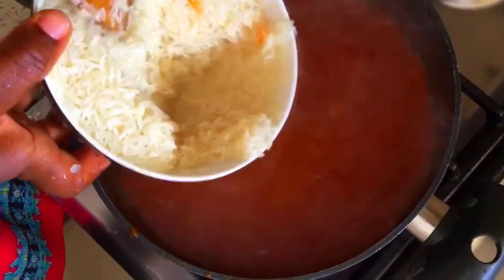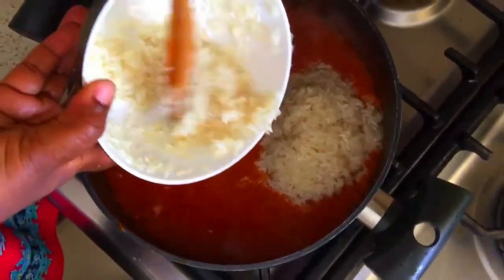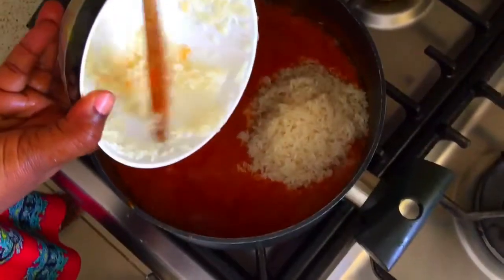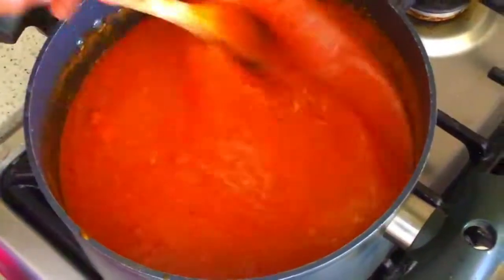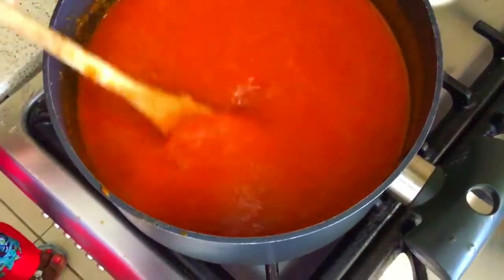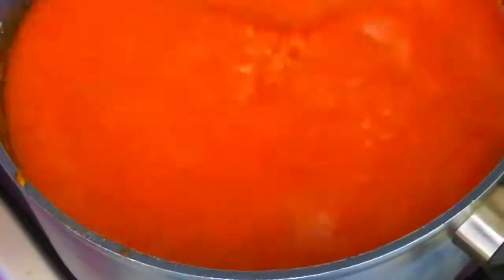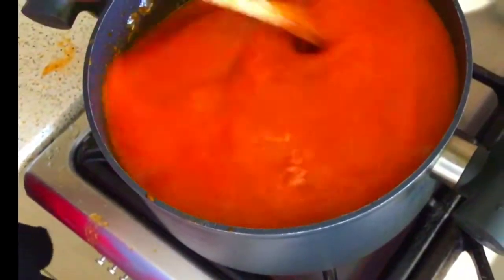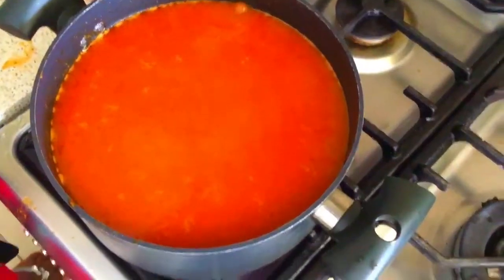Now wash your rice properly. In this recipe I use basmati rice. Wash it properly and pour it into the pot. I'm going to use the stock of the chicken, which is very important because it is one of the things that will give my jollof rice a very delicious taste. I pour the stock inside and stir thoroughly to incorporate everything, and you can taste to see if everything is alright.